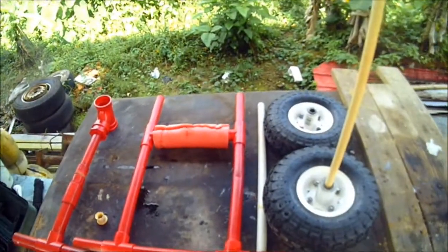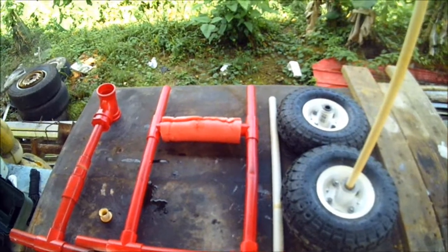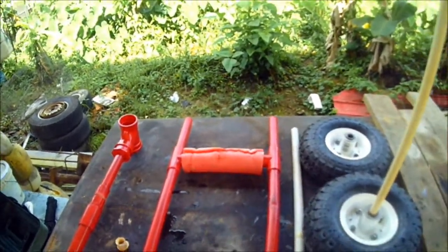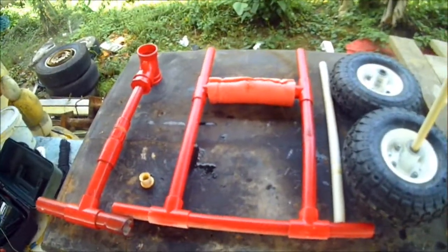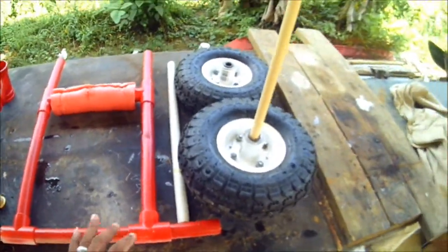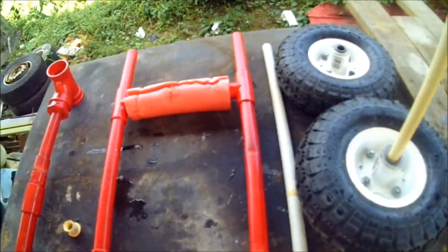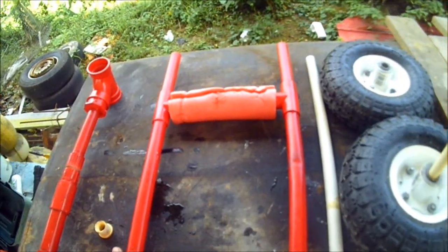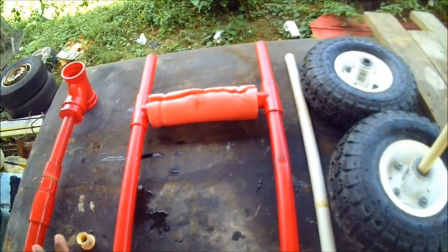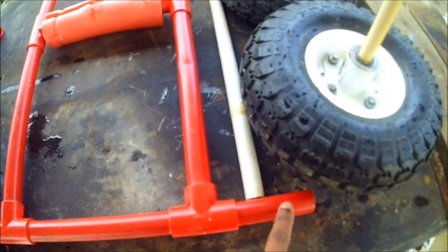This is the setup for my DIY PVC kayak trolley. It's pretty cheap and pretty easy to make — it doesn't require a lot of tools. PVC never rusts and it is flexible. I would have put this thing together for less than $25 US.